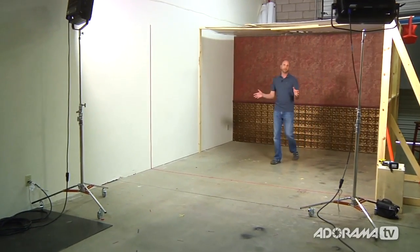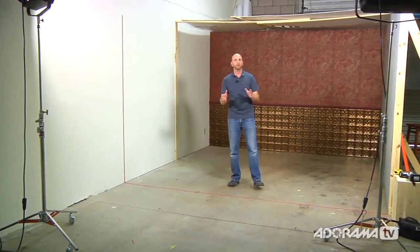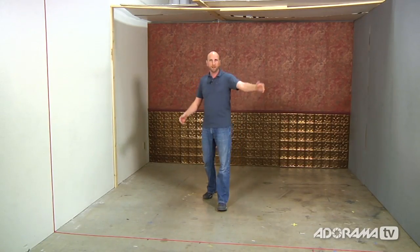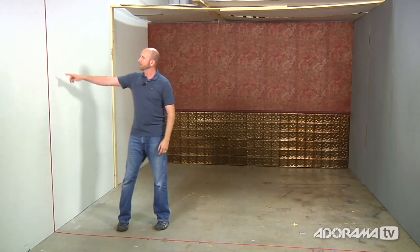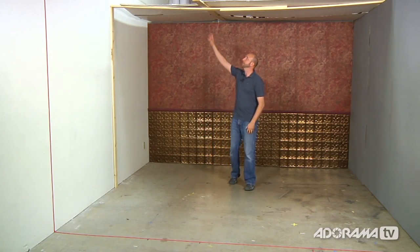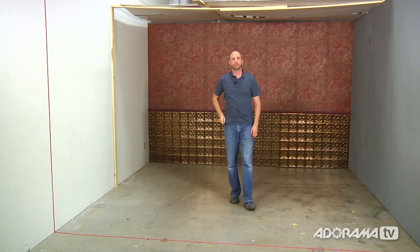Before we get started, let me show you how we have everything set up. I totally want to emulate what it's like to work in an actual small room, something you'd find in a house or maybe a small garage. We built a 12-foot square room — 12 feet wide, 12 feet long. I put this piece of tape right here so we know where the imaginary wall would be, keeping everything inside this 12-foot square. We also built a low ceiling here so we can bounce light around and emulate what it's like to have an actual ceiling in a really small room.